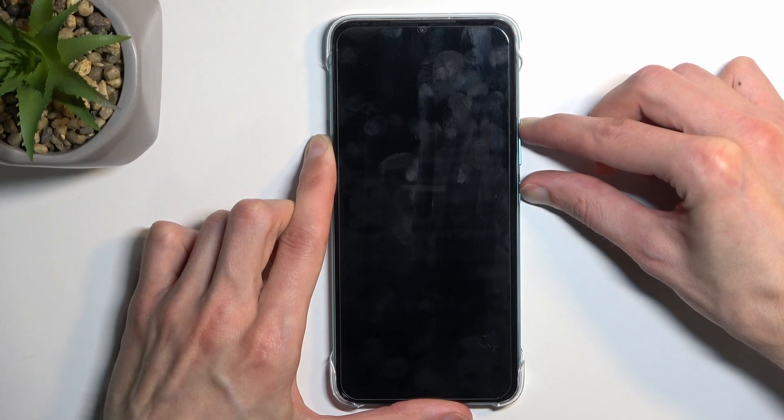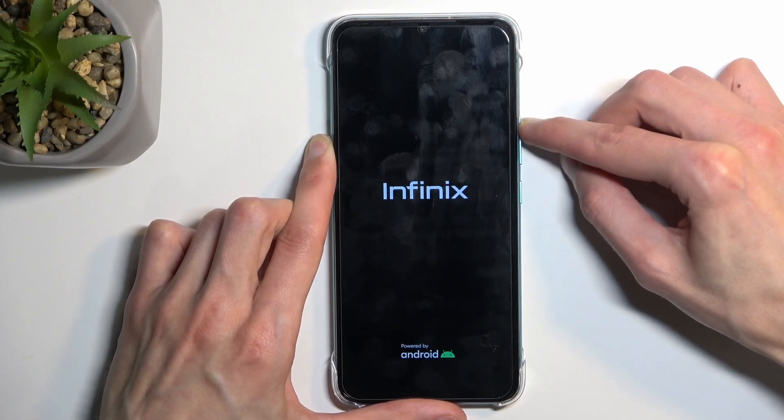When you see the Infinix logo on the screen, let go of just the power key but keep holding volume up.